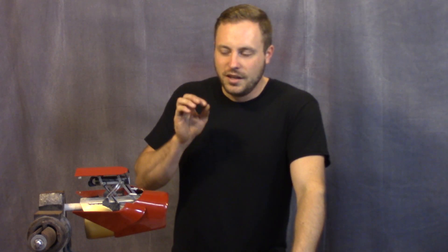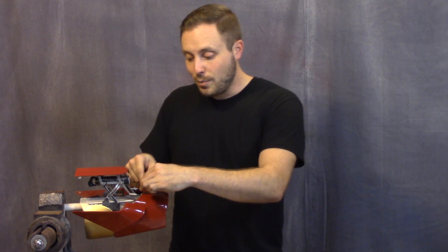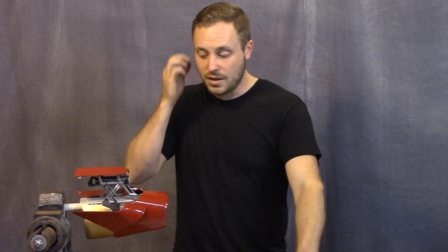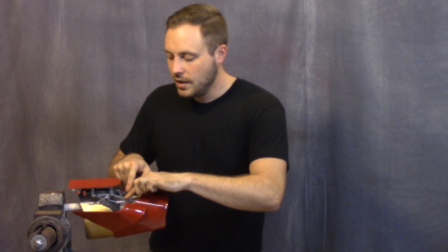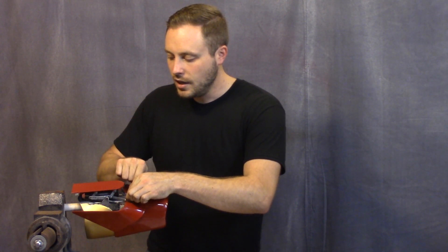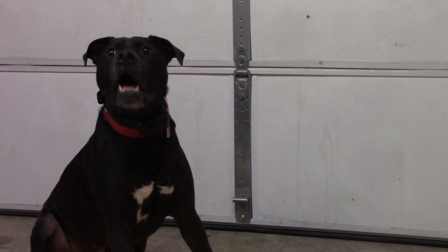After adding the magnets this thing opened and closed like it was supposed to — about an 80% success rate with a rocket inside, going up a bit if I oil all the pivot points. I've been trying motor oil and air tool oil but nothing stays on the surfaces well enough, so I have to lubricate it within a few hours of use. I may need to figure out some way to get grease into those pivot points so that it works consistently.